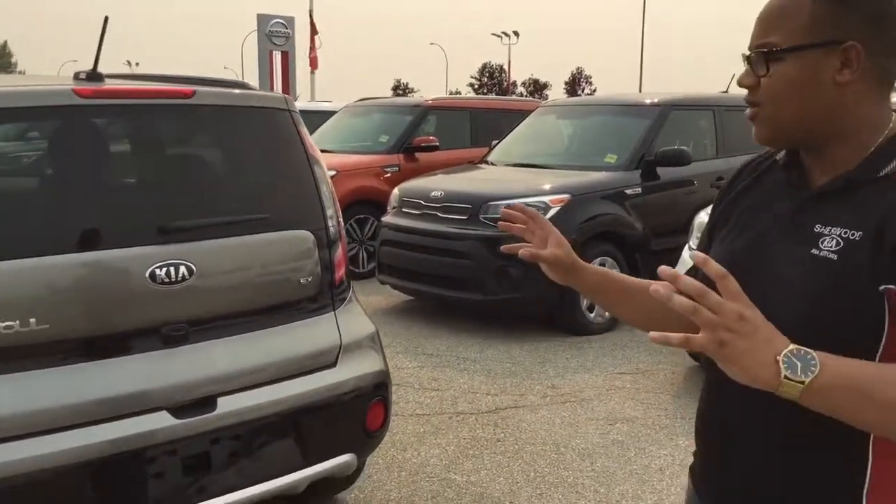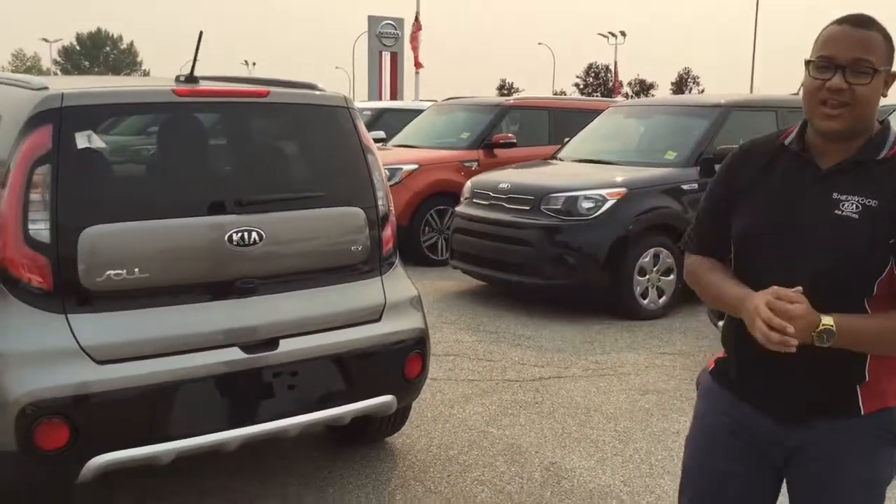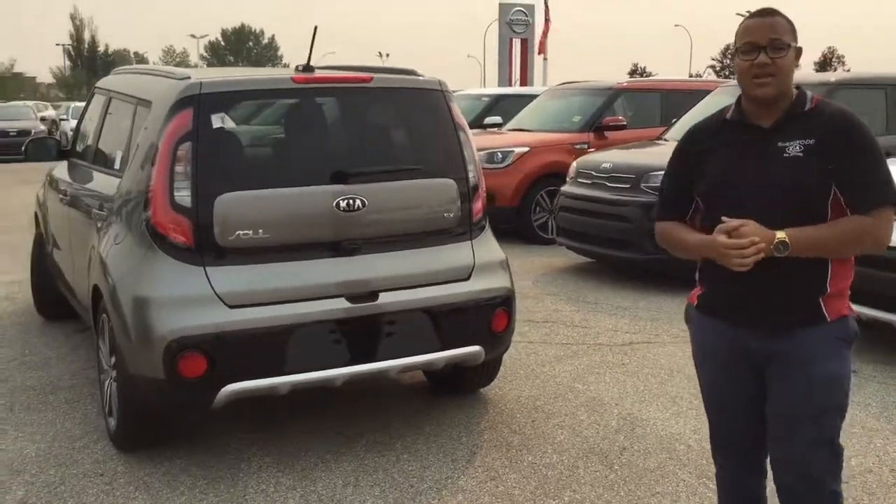So there you go, Penny — just a quick video of one of the Souls that I have left for 2018. Have a good day.